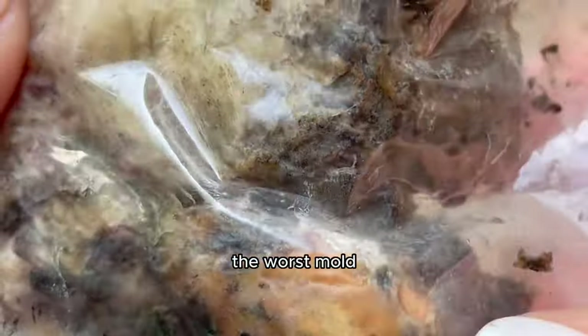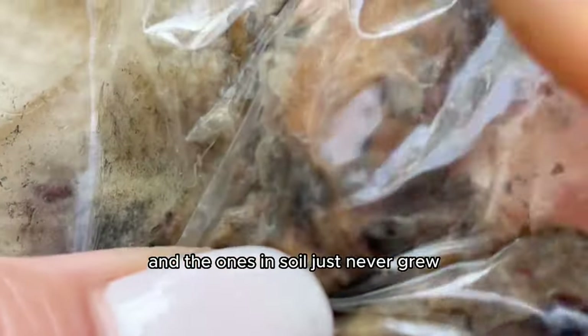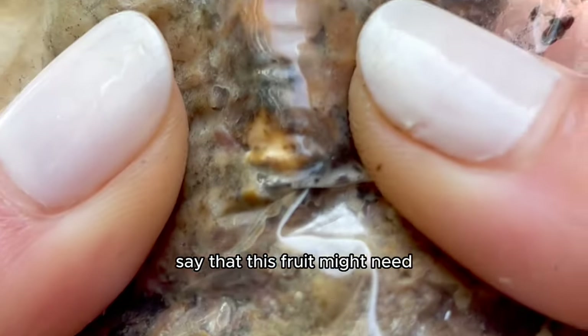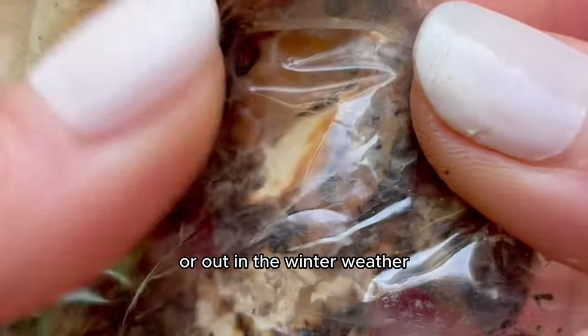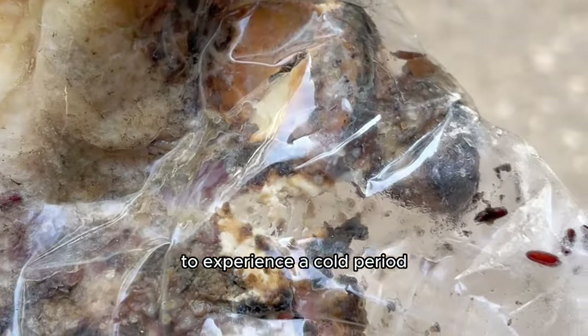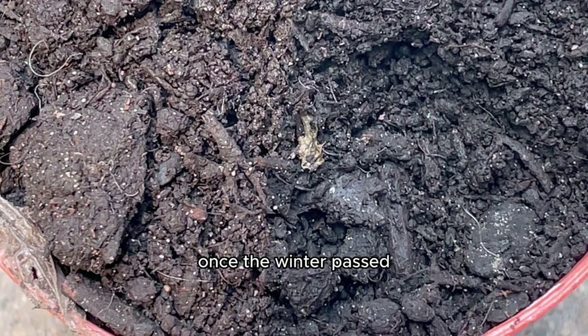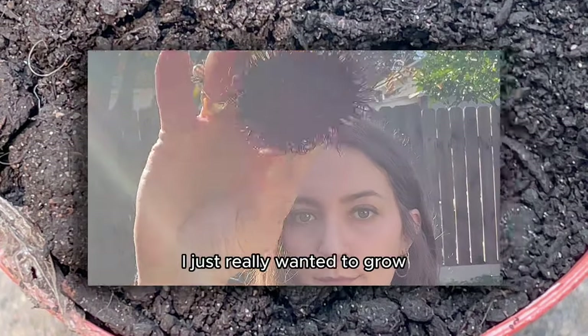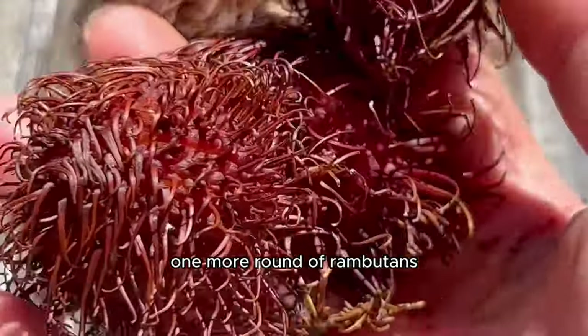The seeds in soil just never grew. I suspect this fruit might need stratification — putting the seeds in the fridge or out in winter weather to experience a cold period to promote germination. I wanted to try again once winter passed and the summer sun came back, so I got my hands on one more round of rambutans.